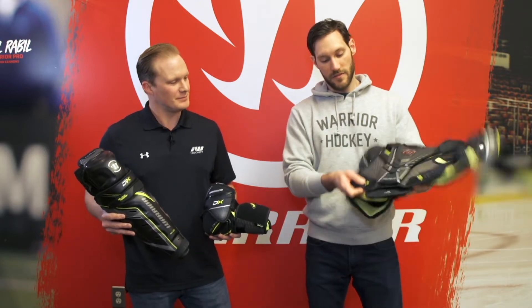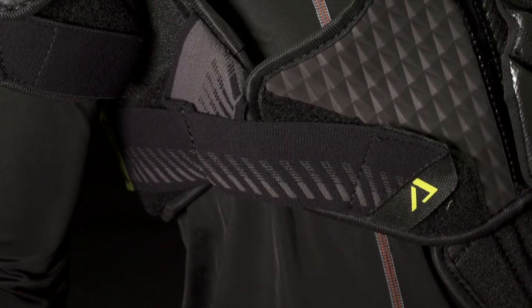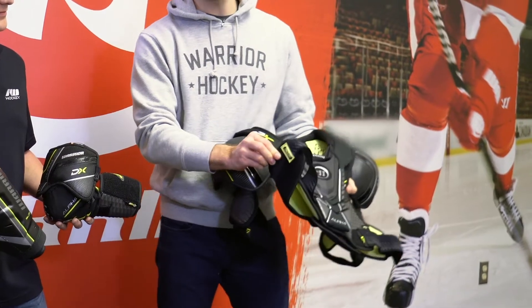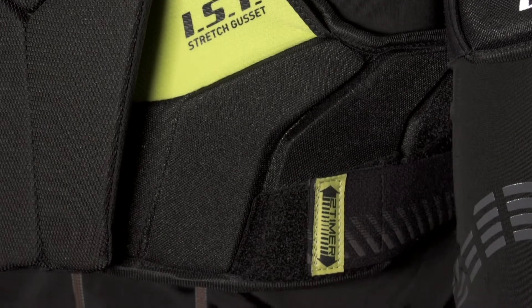So we added these tabs here in the front — prevents jersey snags, makes sure your jersey doesn't get caught. And then we also added this two-timer strap system where you can basically create a custom fit based on your size preference.